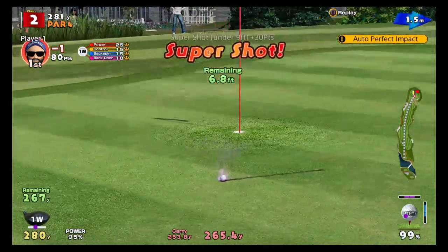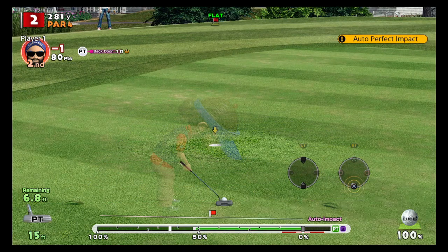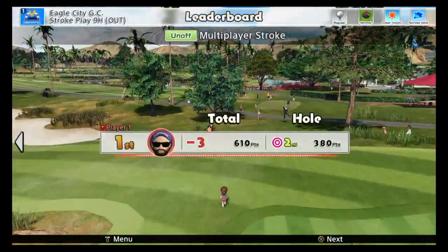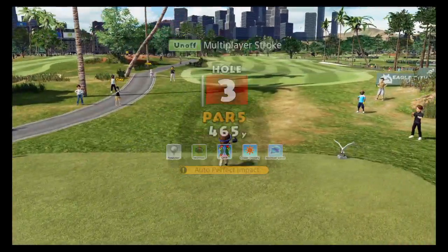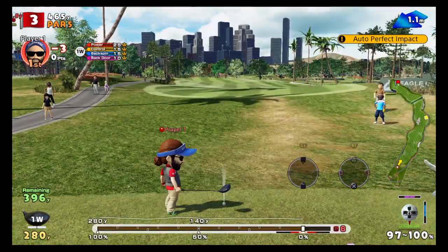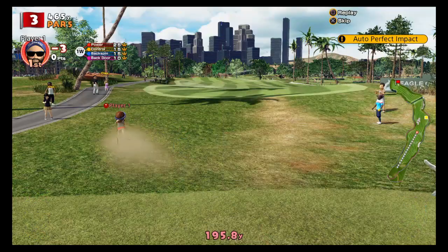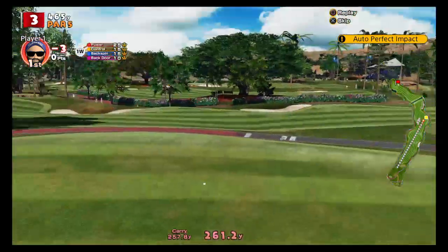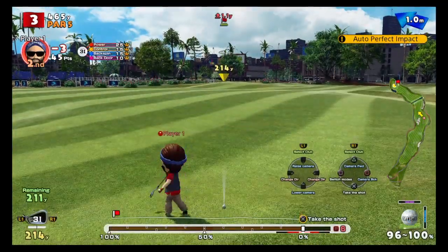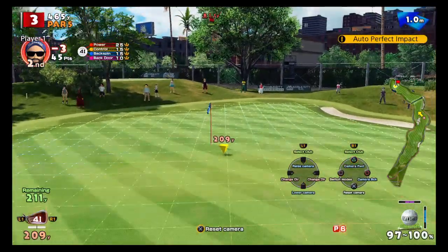Ultras — you obviously can't do that on putting. That's basically how you do ultra spin. I'll try and demonstrate that again. The timing is absolutely crucial; it is probably the most difficult shot to do in the game. I know I got super because of the sound.